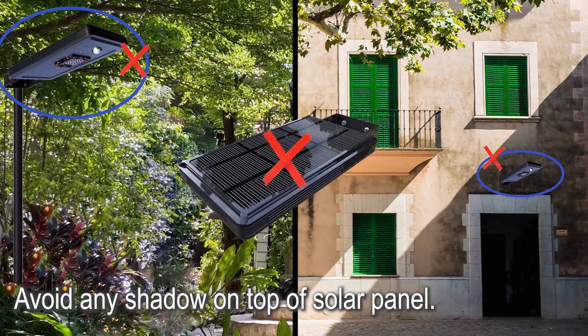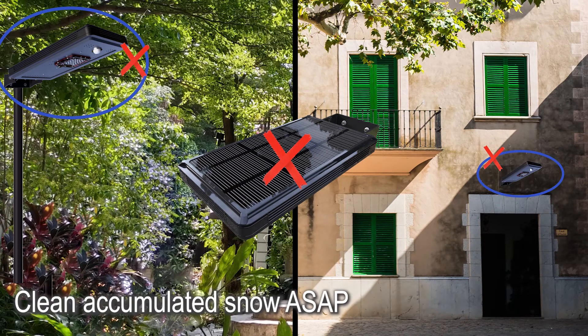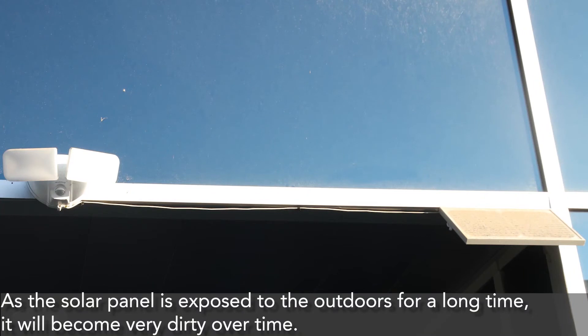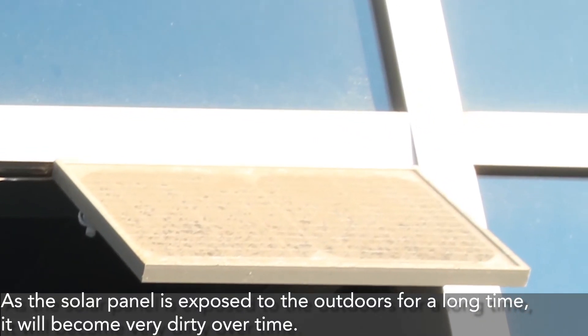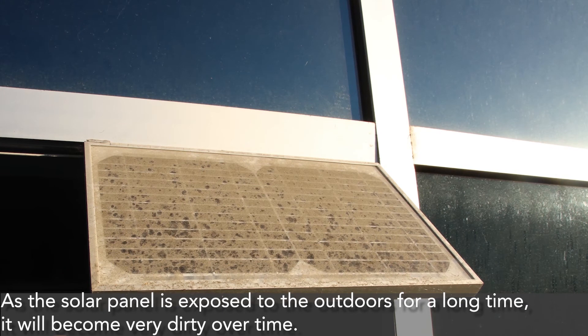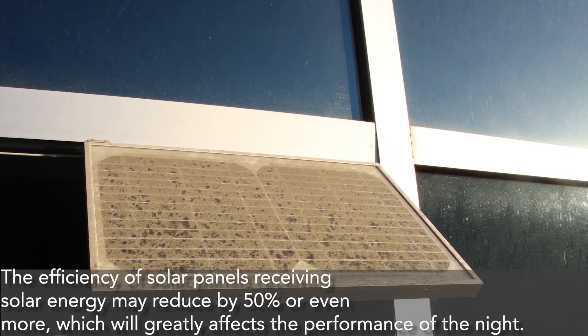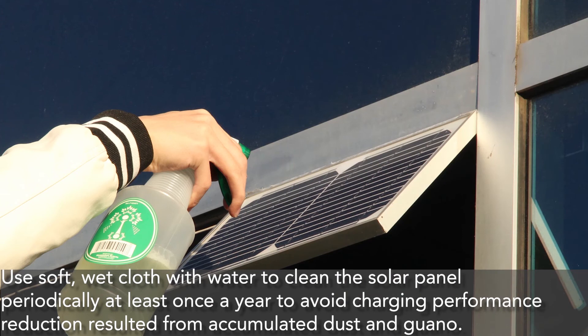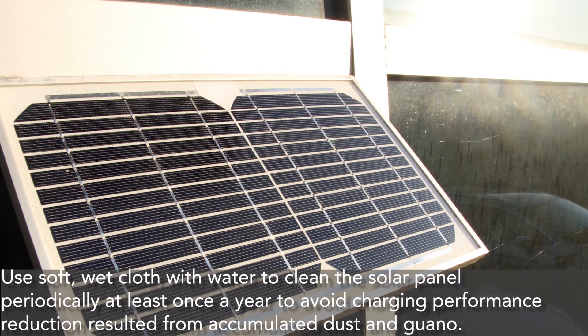Avoid any shadow on the top of the solar panel, and clean accumulated snow as soon as possible during snowing season. Clean the solar panel at least once a year, as it will become very dirty over time when exposed outdoors. Dirty panels can reduce solar energy efficiency by 50 percent or more, greatly affecting nighttime performance. Use a soft, wet cloth with water to clean the solar panel periodically to avoid charging performance reduction.